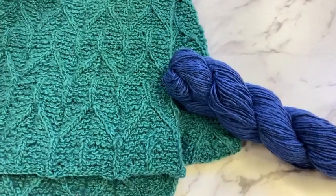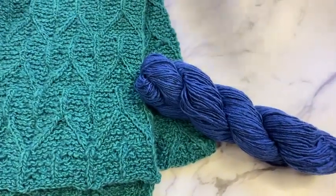Then we have the one that Susan was trying to steal — color 24.